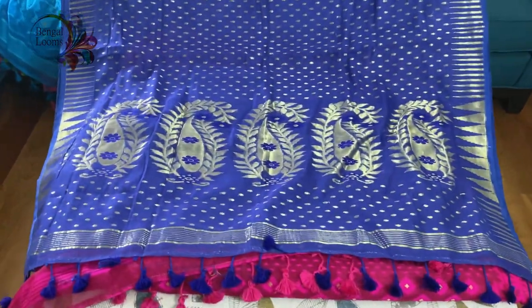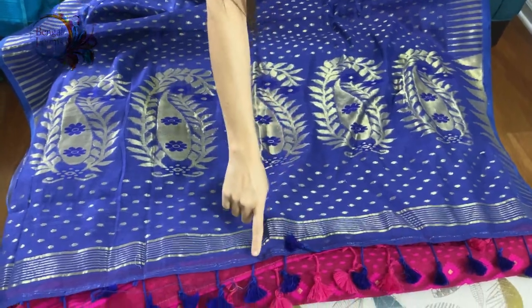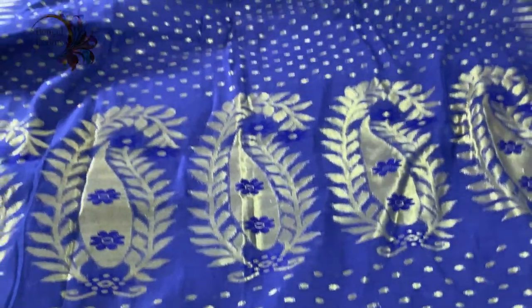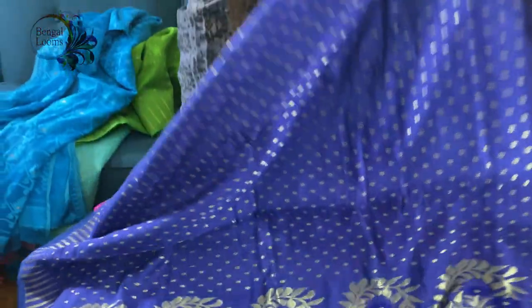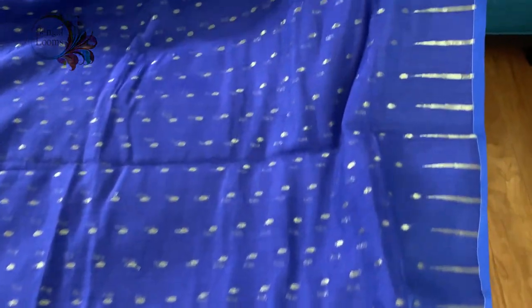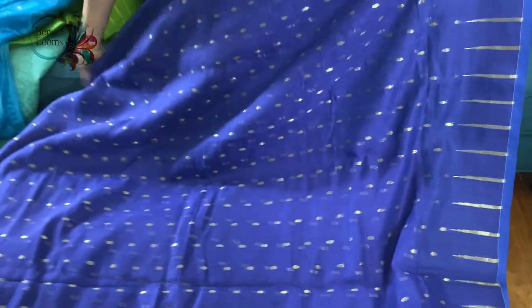It also has a tassel at the end of the pallu, and this gold motif is all over the body with a temple design at the border. You can see the temple design in the border on both sides, and these are all woven, not prints.